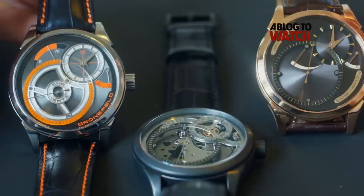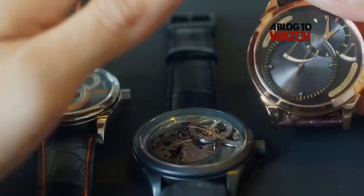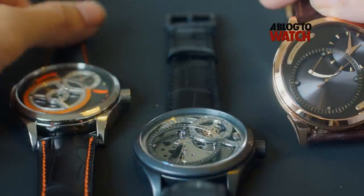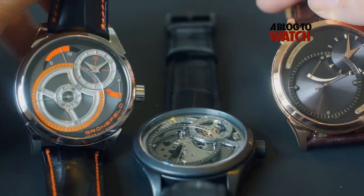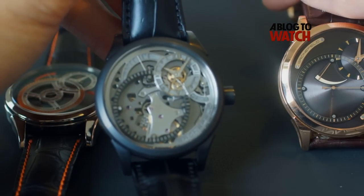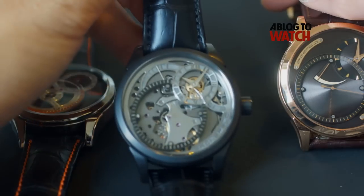The price for this one — the 18k gold Dune — is €55,500. The Fire is €44,500. And this one right here is €52,500. All prices are in Euros.